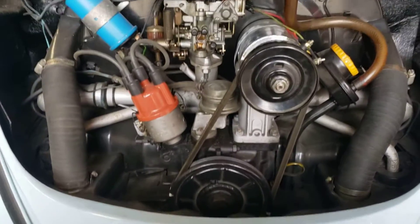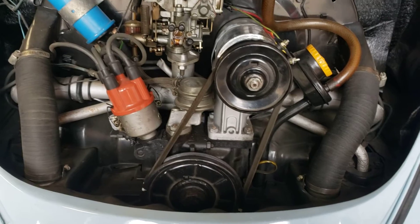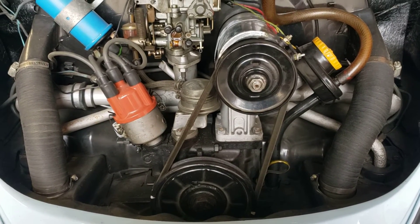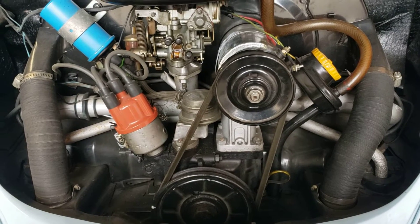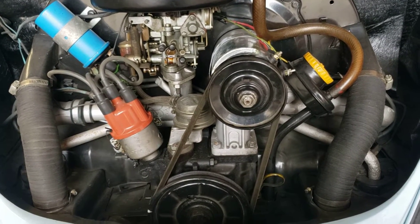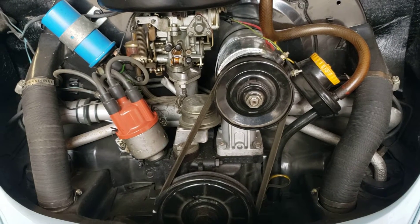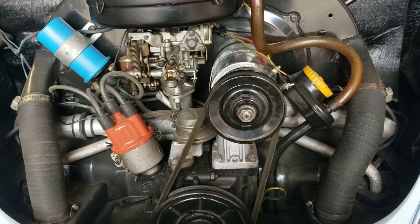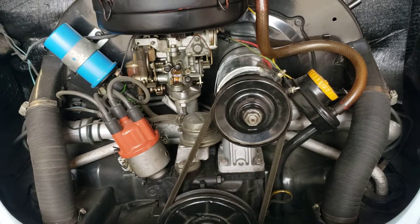Now we're going to move on to testing the generator itself. If you've missed part one discussing voltage regulator troubleshooting, testing, and replacement, make sure to check that out. Check this out if you have already checked out your voltage regulator and are now moving on to other things because you're still not charging.